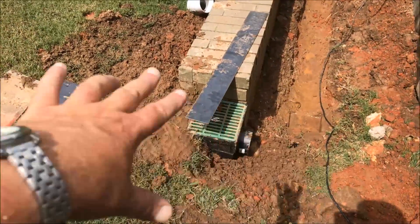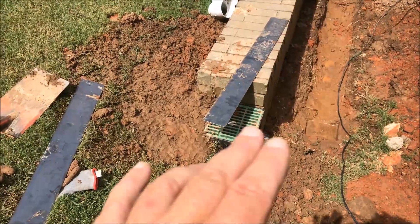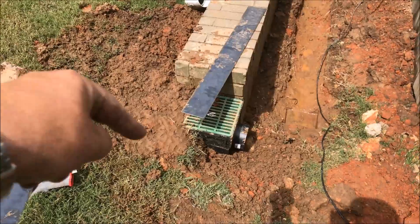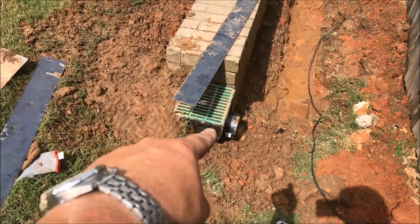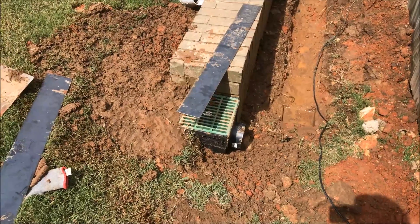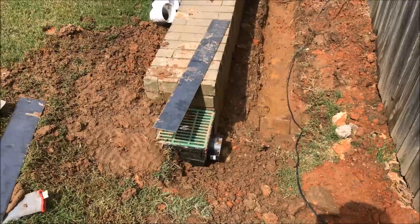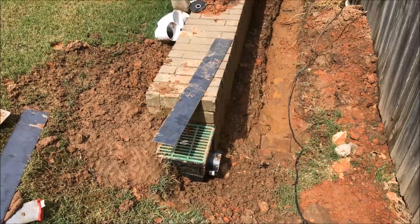Before I backfilled all that, you can see where it's just washed everything out there. So we're going to put it here, and I'm going to cut that piece of metal edging and put it around the catch basin so that I can backfill that area right there against the catch basin. That'll also help prevent any water from overspilling from the catch basin, making sure we're getting all the water directed into it.